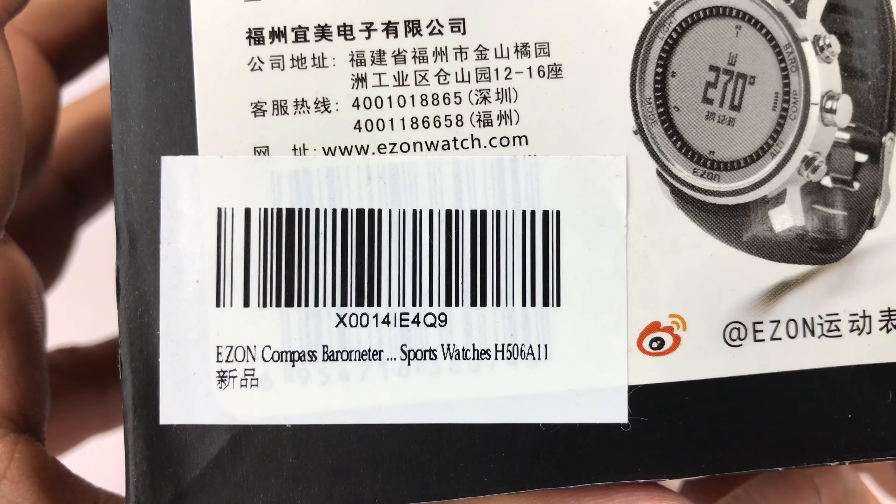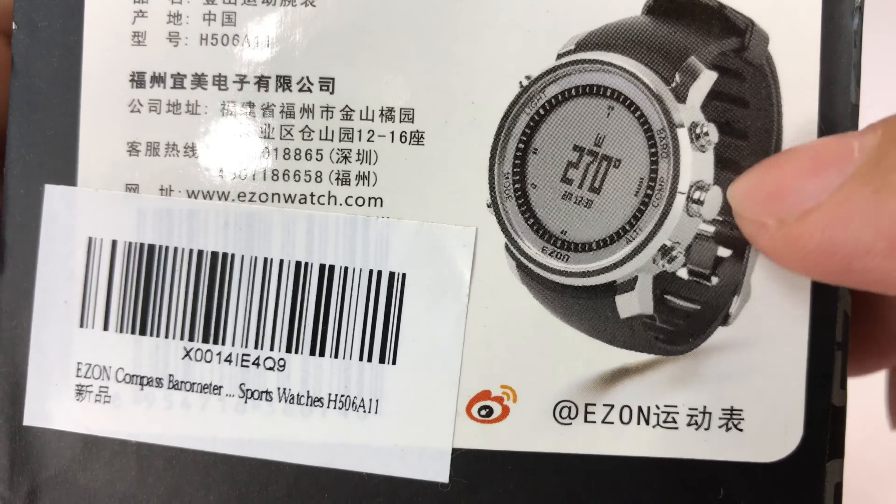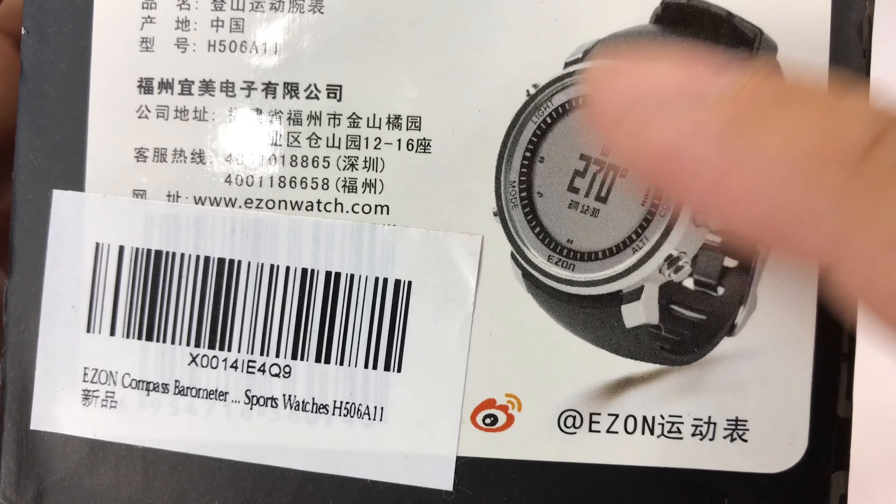What's up, hand dudes? Peter Rumpanda here. I've got my Ease On watch — you can check them out at easeonwatch.com. I picked this one up on Amazon. It's a cool looking box and I was really intrigued by it because it's an Ease On compass barometer altimeter — an ABC type of watch. Barometer, compass, altimeter — ABC — and digital. Kind of looks like one of the Suntus or something like that.